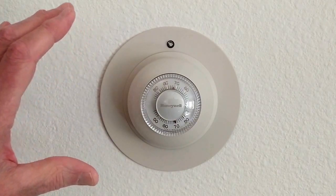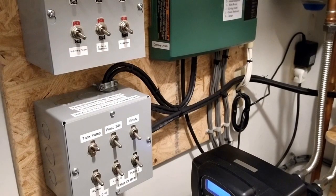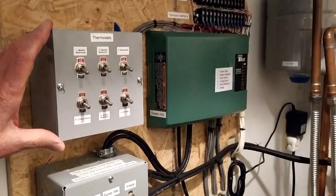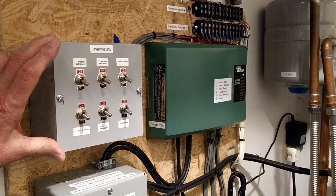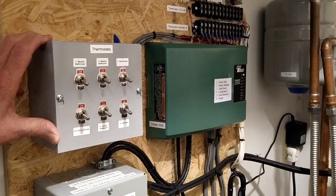This makes running the system much, much easier. Since I rebuilt the equipment room for the radiant heat system in my house, I have added another box. This box provides an on/off switch for each of the thermostats in my house.